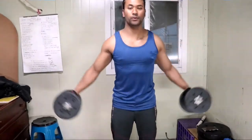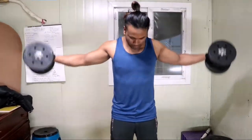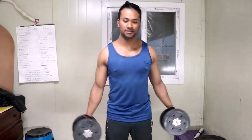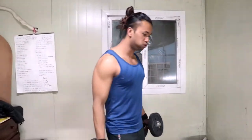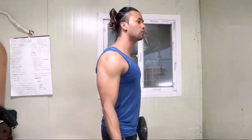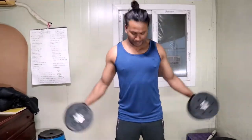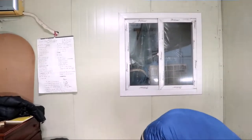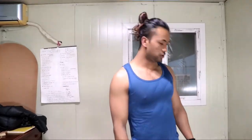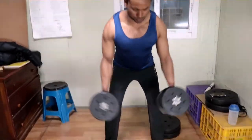Side lateral. Choose medium weight, do the exercise, then take the rest. Also choose medium weight.